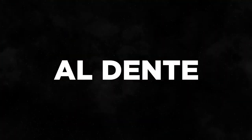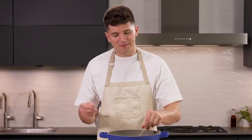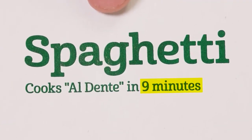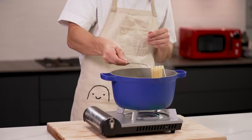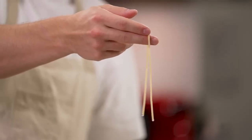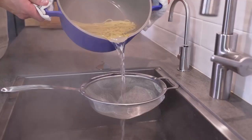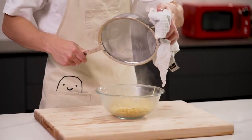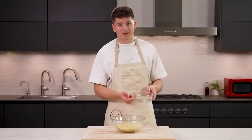Al dente in Italian literally translates to 'to the tooth' — there should be a slight bite to your noodle. Check a few minutes before the time listed on your packaging. When cooked properly, it should resist just a bit and have a nice springy bounce. If it's overdone, it'll become flimsy and a bit more pale. Once our pasta is ready, save just a bit of pasta water, then strain it, add it to a bowl, and hit it with a splash of olive oil to prevent sticking. That pasta water can later thicken your sauce and make it stick better.